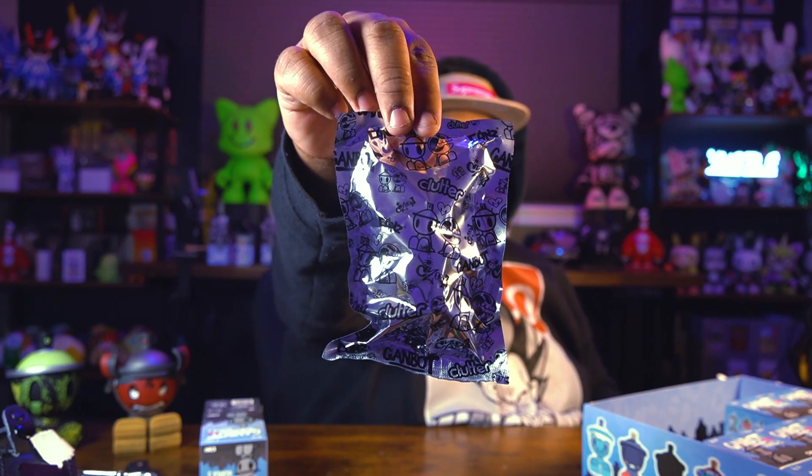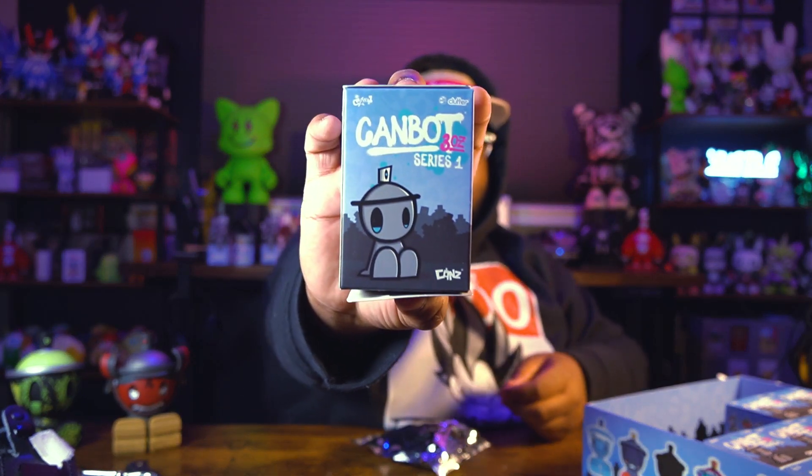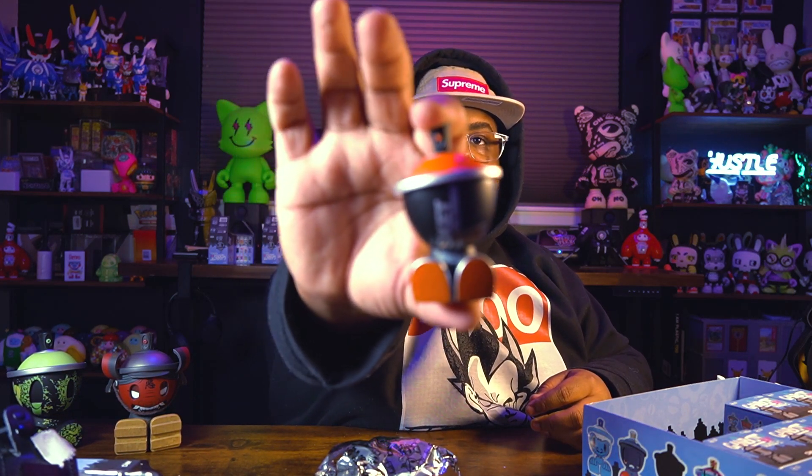I'm gonna move these out of the way so they don't cloud the camera. Let me show you guys what the bag looks like and what the box looks like — on either side it shows the possibilities you can get. And we have another Skat One Formula — so we do have some dupes. Not bad, but I don't want too many dupes. Next one is Flying Fortress — look at that, pretty cool!